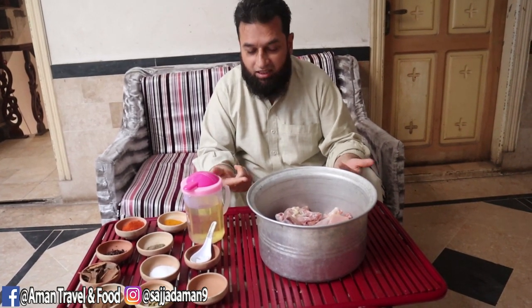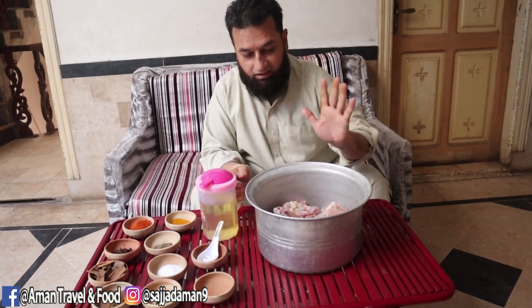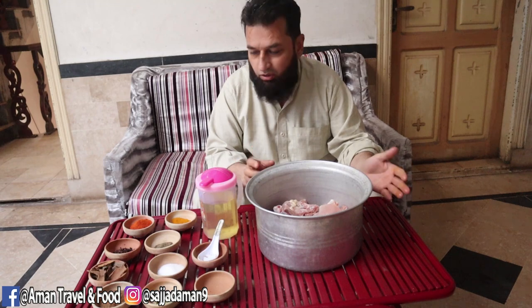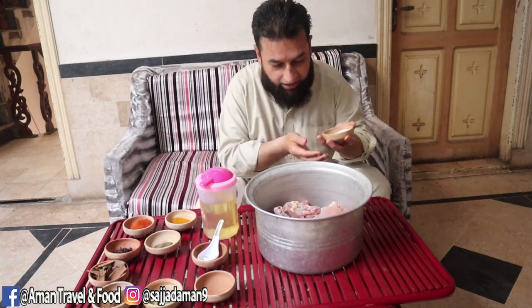Biryani can be made with beef, mutton, or chicken, but today we are making chicken. Around about 4 kg of chicken — we will marinate it.